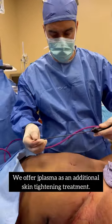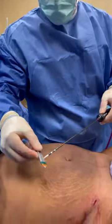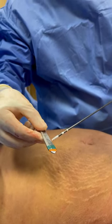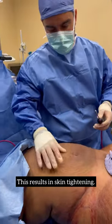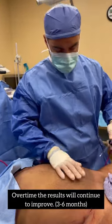J-plasma essentially looks like this — the tip delivers radiofrequency energy. Between the tissue and this probe, radiofrequency is delivered, which results in tightening of all the connective tissue septi that are responsible for this loose skin. The hope is that over time, over the next three to six months, the skin is going to tighten itself up.